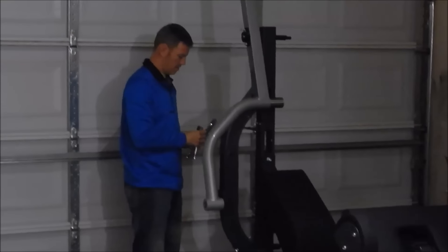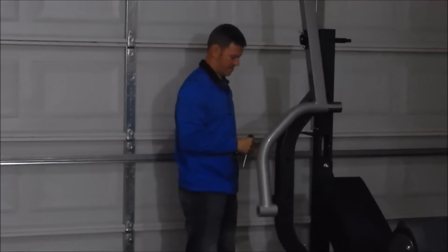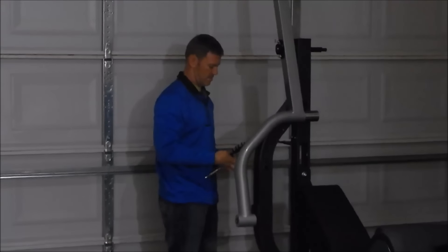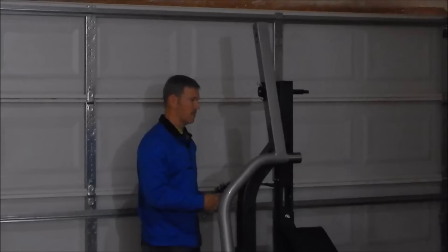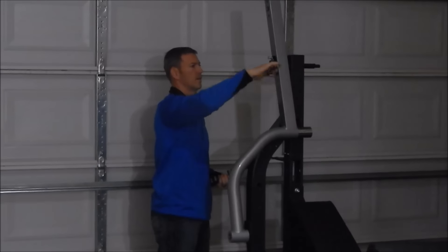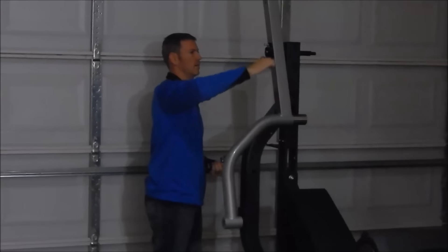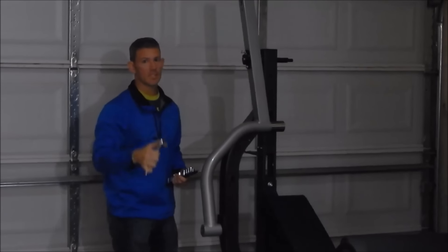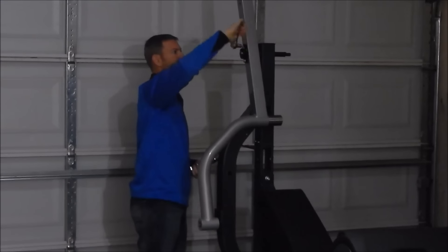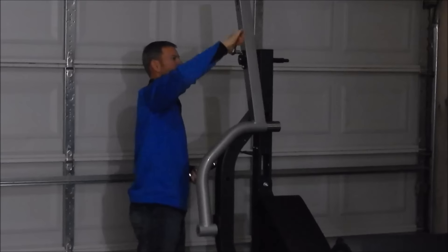However, we had a little issue because the bolts they sent us did not fit — they were too big. So we had to go this morning and took that big gray piece with us to Lowe's to get new bolts. 88 cents — Body Solid owes us 88 cents.